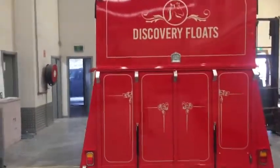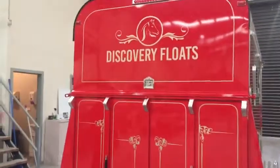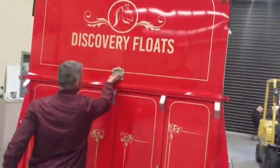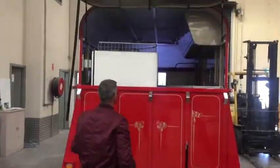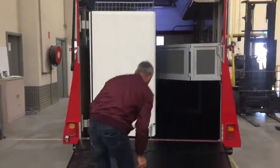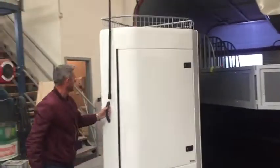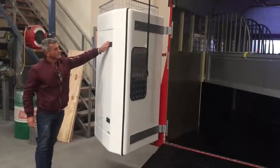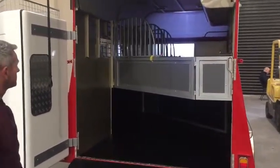We've wrapped the colour around to the back here, put in an additional brake line at the top and some clearance lines. I'll just open up the back and take you through. We've got the gas lift-up doors and the rear swing-out tack box with the rack on top — very popular, holds three saddles and has bridle hooks.